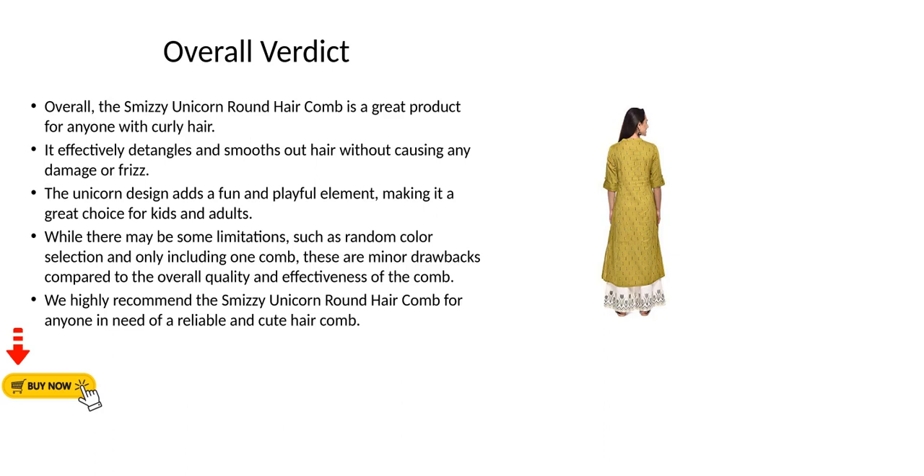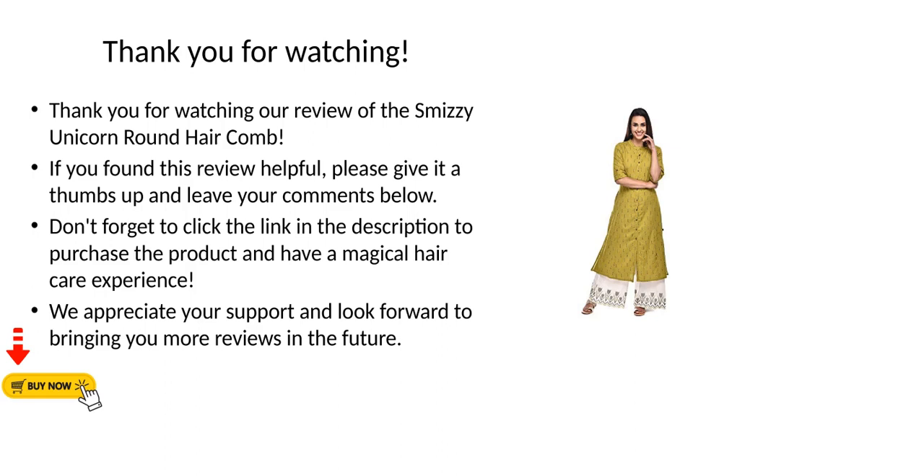We highly recommend the Smizzy Unicorn Round Hair Comb for anyone in need of a reliable and cute hair comb. Thank you for watching our review of the Smizzy Unicorn Round Hair Comb.